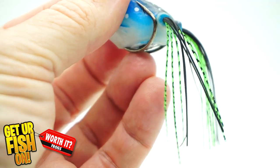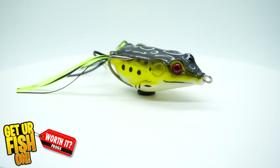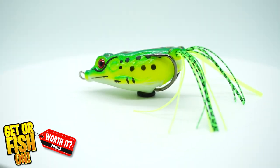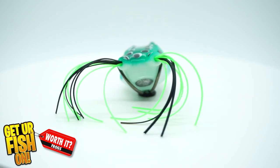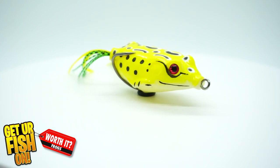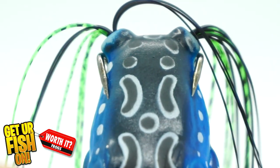Looking at some of the negatives — the skirt is probably the worst I've ever seen. It just doesn't have any fluff in it, doesn't seem like there are many strands to it. It pulls apart real fast and came out of the frog real easily. The paint was good, but not to the level I expect on lures. At $1.59 it's acceptable, but all the bellies are white and I don't know many frogs that have white bellies. The action is just decent — it bobs across the water but catches a little bit of grass. The hooks are pointed a little too much inward; they should be pointed just slightly outward.